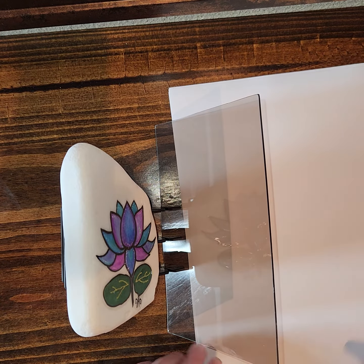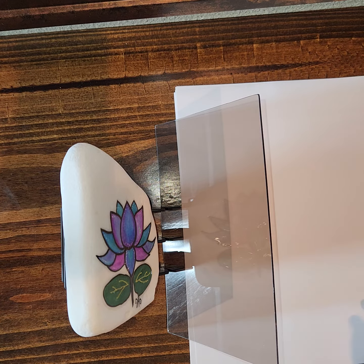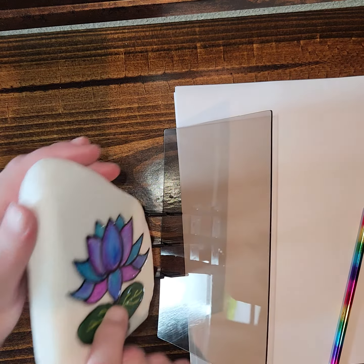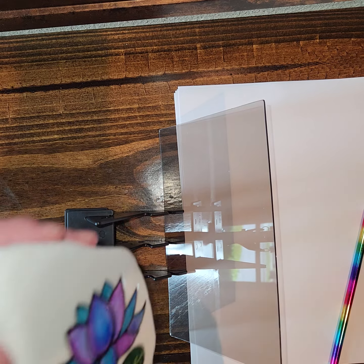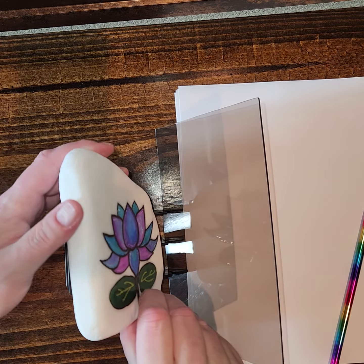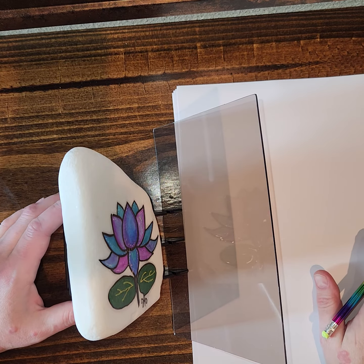So what's going on here is you can use your phone, tablet, a page from a book, a coloring book, a picture, photograph — whatever — and you prop it right here in this notch. I'm using a rock, so if you have a rock that you want to paint and you'd like to trace it, this is an easy way.